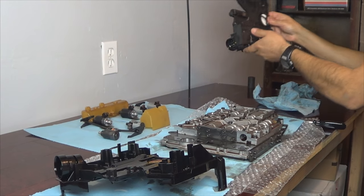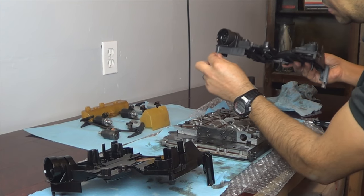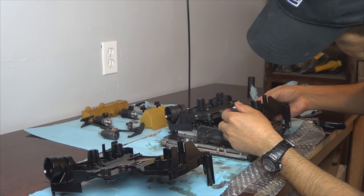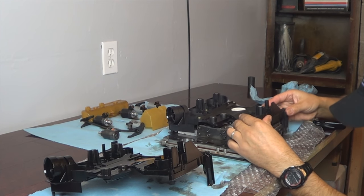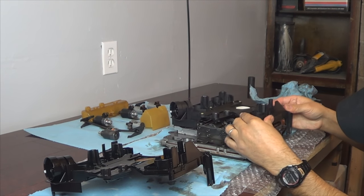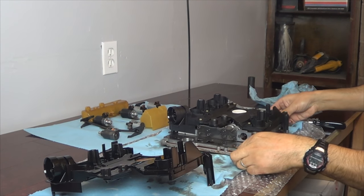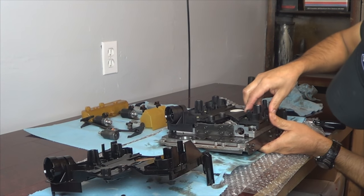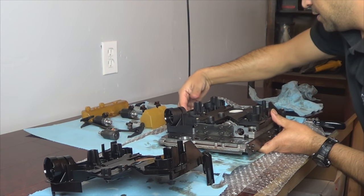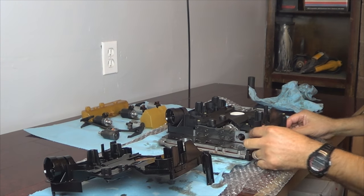The new connector plate goes in the same way the other one came out. This pin is going to need to align right there — make sure it's aligned. There are pins right here, and this pin is going to align right there. If both of those are aligned, it'll just snap in place without creating any problems. You can feel it. Obviously don't force it, because if you force it you're going to damage it.